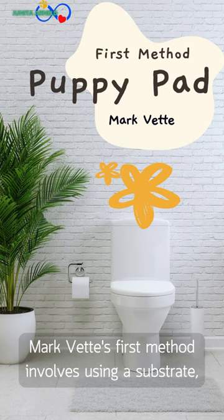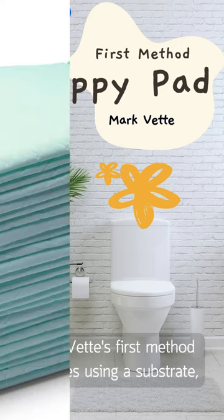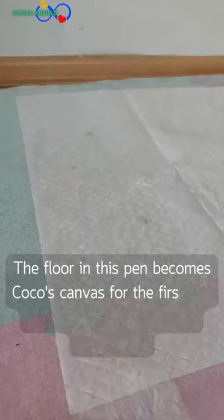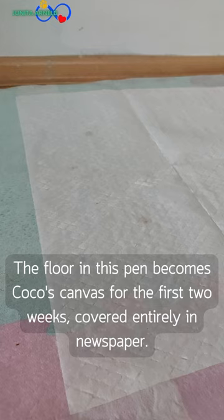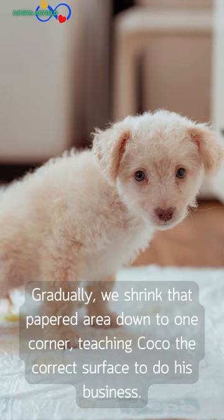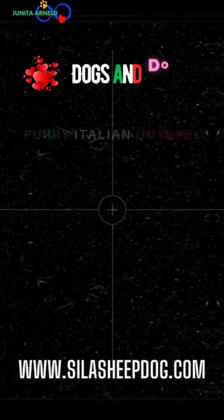Mark Vett's first method involves using a substrate like puppy pad or newspaper in a small fenced area — what he calls a puppy pen. The floor in this pen becomes Coco's canvas for the first two weeks, covered entirely in newspaper or puppy pad. Gradually, we shrink that pad area down to one corner, teaching Coco the correct surface to do his business.